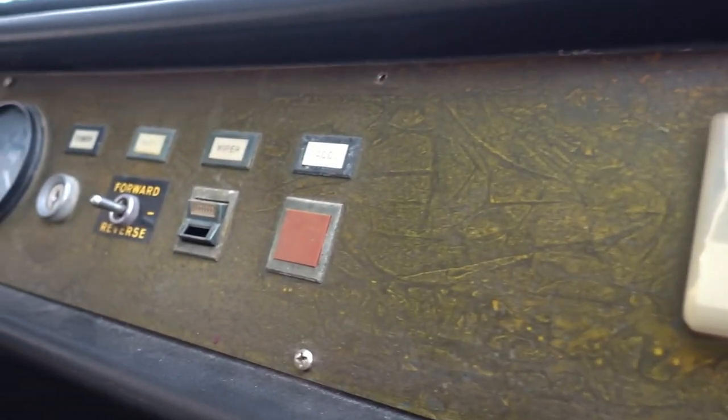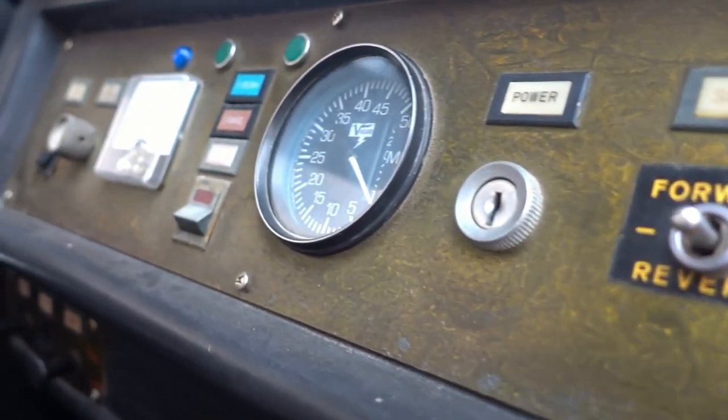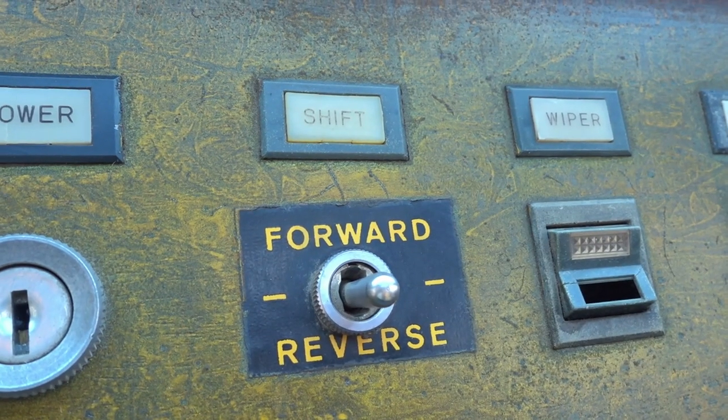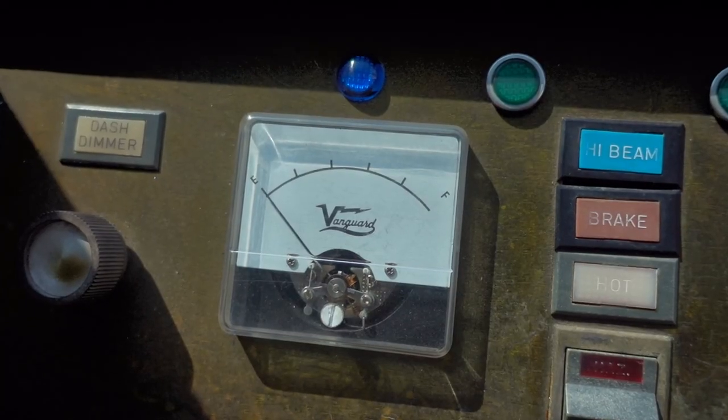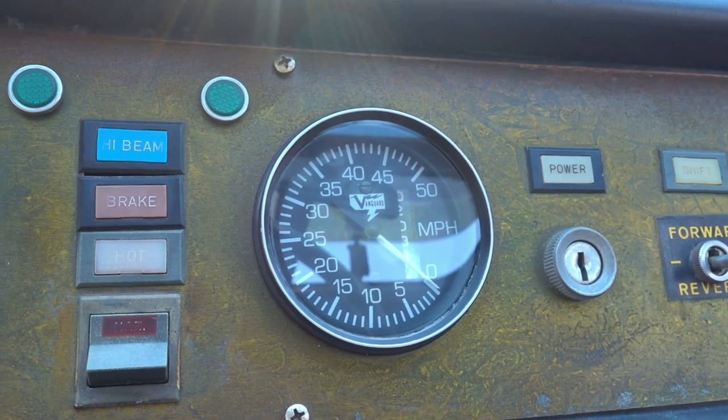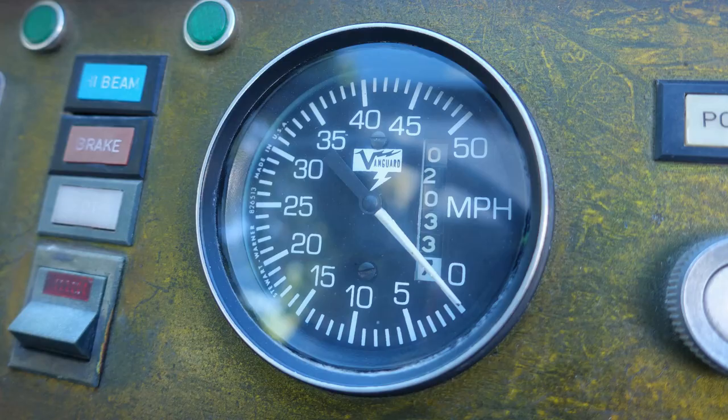If you don't like an ever-present screen looming in your view, check out all these old-fashioned dashboard instruments: a forward and reverse switch, a minimalistic range indicator, a multifunction turn signal stalk, and an analog speedometer. Speaking of the speedometer, it only goes to 50 miles an hour — that way, you don't have to worry about speeding tickets.